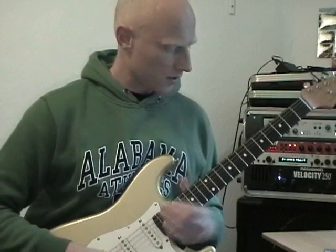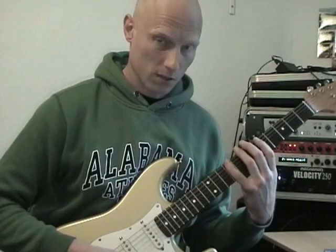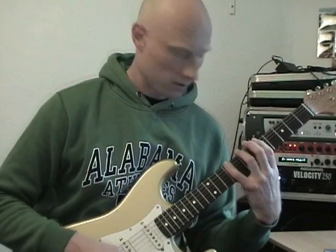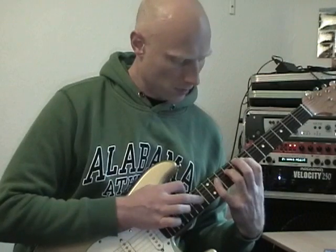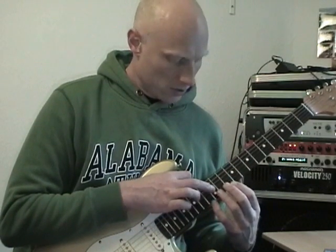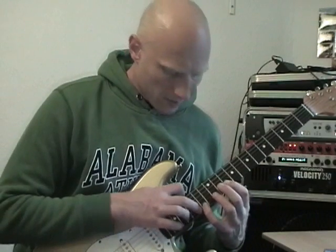And as you can see, the second arpeggio requires quite a bit of damping, since I hammer on the E string, tap on the A, hammer on the D, tap on the G, hammer on the B, and tap on the E.